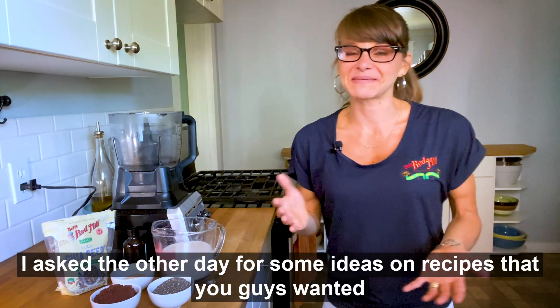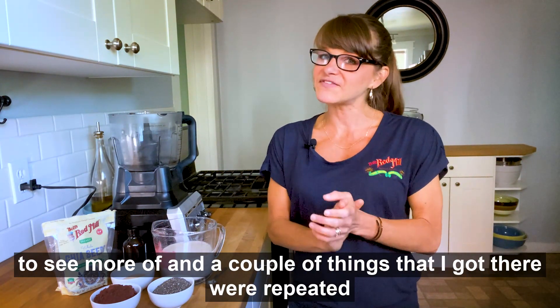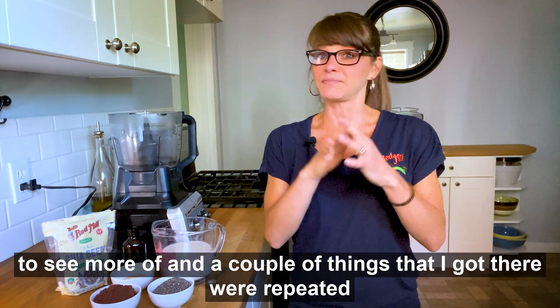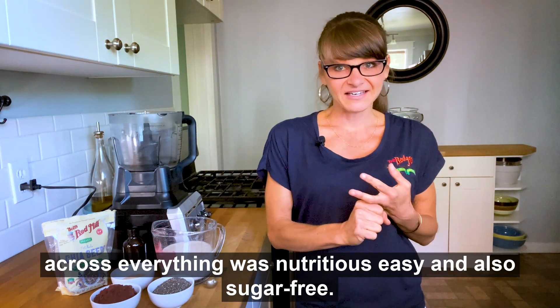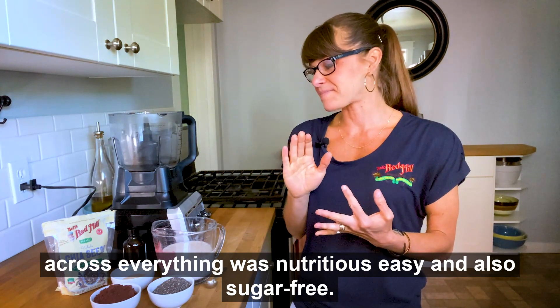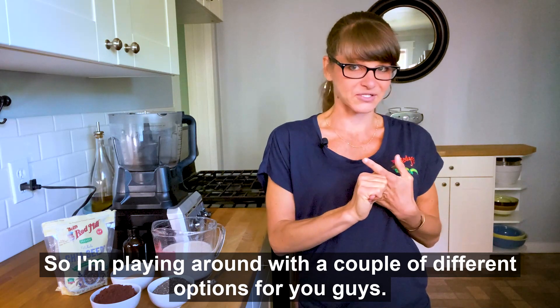I asked the other day for some ideas on recipes that you guys wanted to see more of, and a couple of things that came up repeatedly were nutritious, easy, and also sugar-free. So I'm playing around with a couple of different options for you guys.